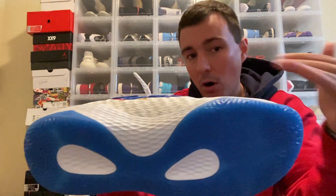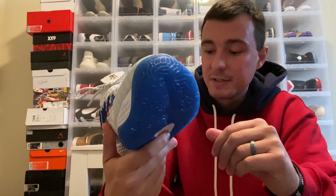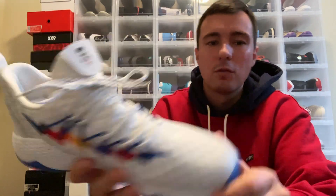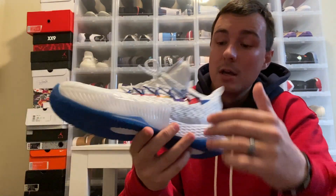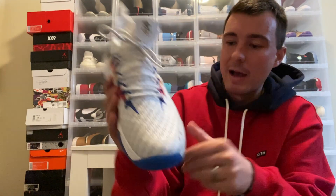I plan on playing tomorrow, and it will be the first day I actually start testing these out. I usually like to get a week or two of playing in a pair before I actually write a full review on them. So we'll see how it goes tomorrow, and then a few more times after that before the performance review comes out.